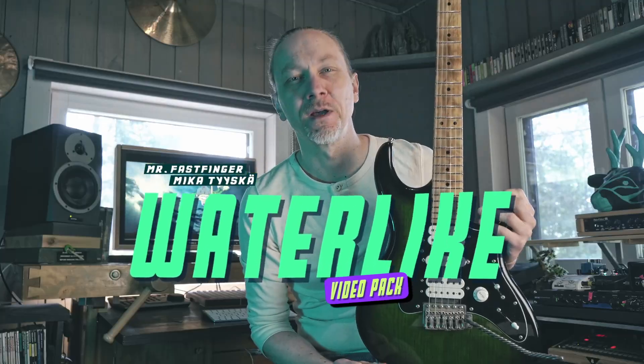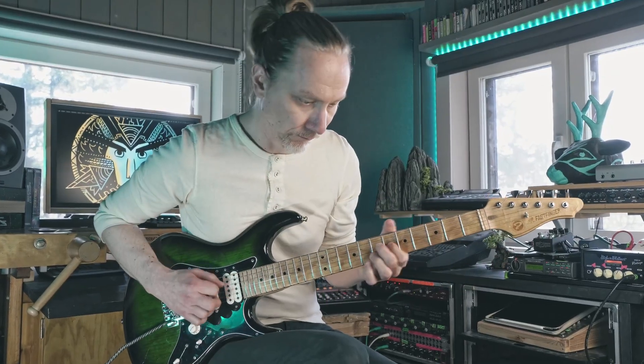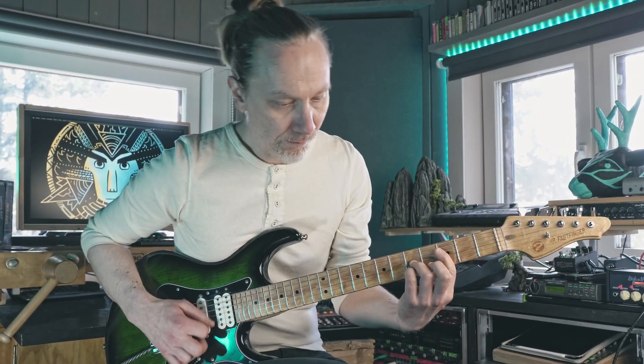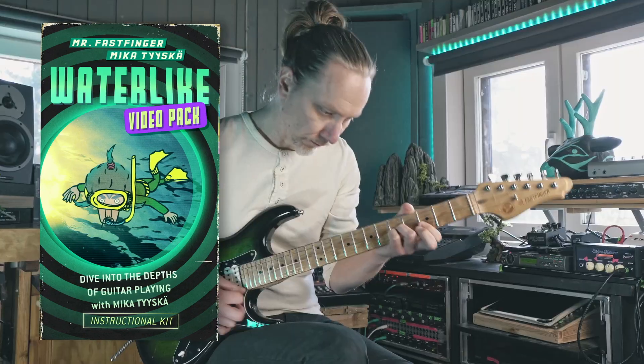Hi, it's Mika. This is the Waterlike Instructional Package. To me this song is sort of an ultimate summer song. Performing these riffs is very enjoyable with or without the backing track.